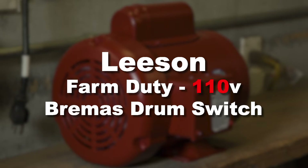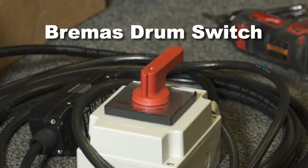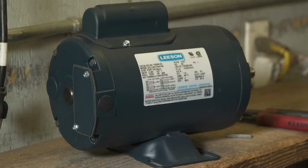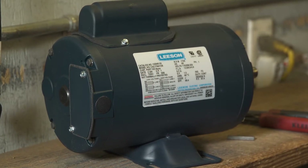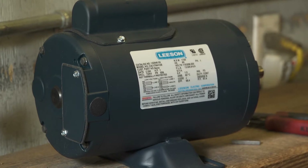In this video we're going to show you how to properly wire a Leeson farm duty motor to the Bremis brand drum switch for 110 volt use. Bremis brand switches with red handles are supplied by BHUSA. They are NEMA rated up to 20 amps and can be used on any BHUSA supplied single-phase reversible AC lift motor from three-quarter horsepower through one and a half horsepower, both 110 volt and 220 volt.